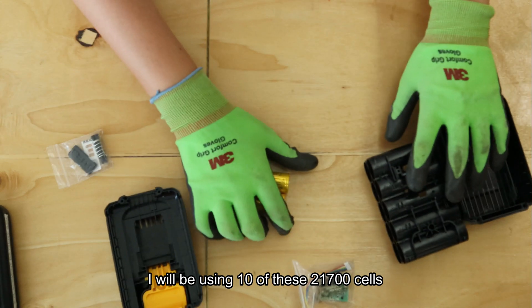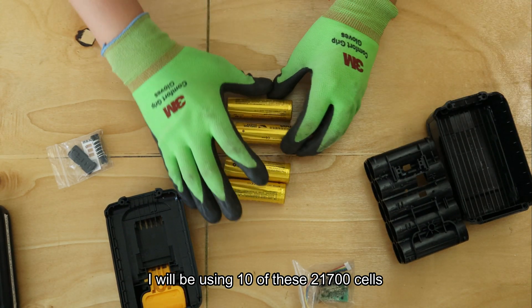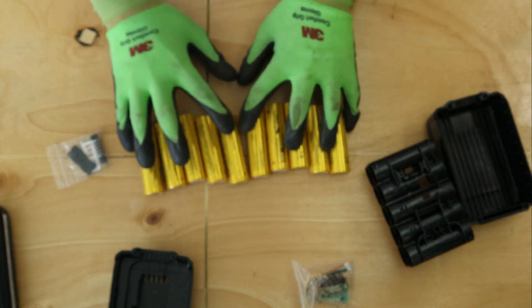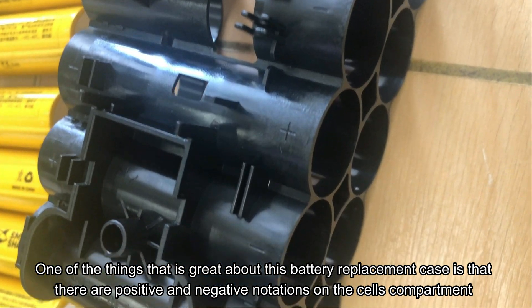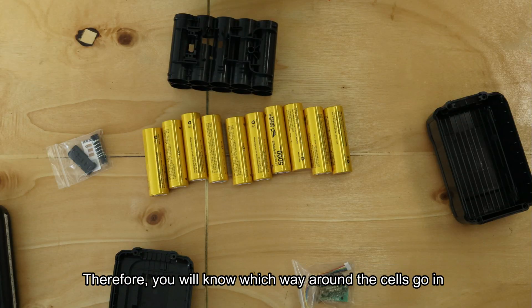As I said, I'll be using 10 of these 21700 cells - 10 of them. One thing great about this replacement case is that there are actually positive and negative notations, so you know how it goes.